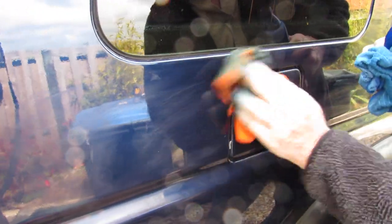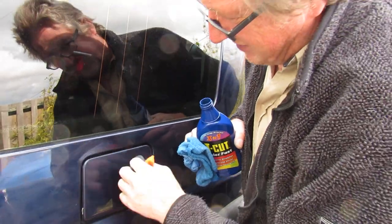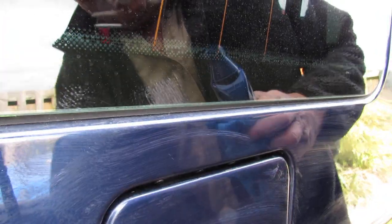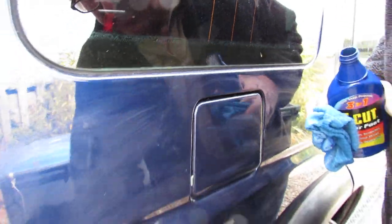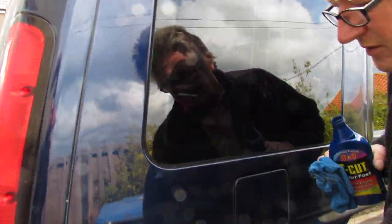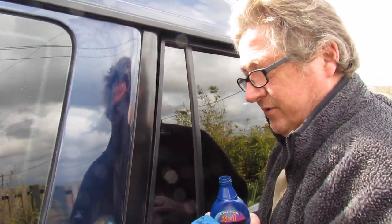We've cut this back with some Maguires and we've already put some Autoglym on. But applying this, it does hide - there's a little scratch there and it is hiding it. It blends it in more than anything. It won't hide huge blemishes, but it will tidy your vehicle. Obviously it adds a protective coating as well - cuts it back and adds a protective coating. One of the easiest polishes I've used.